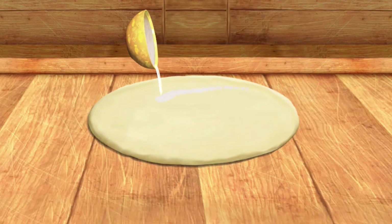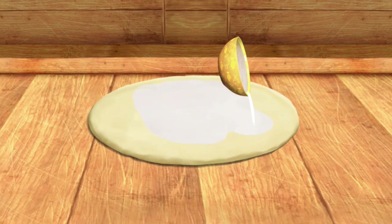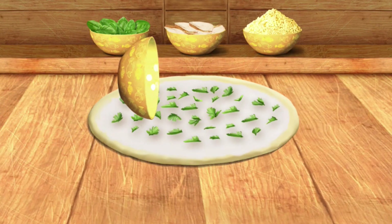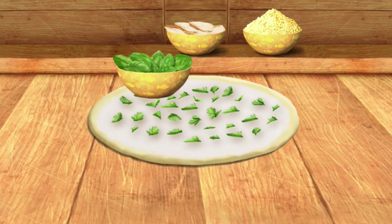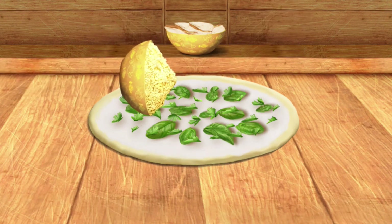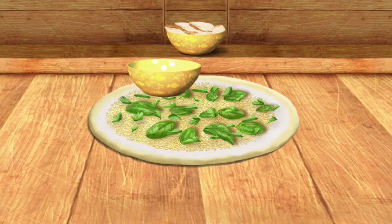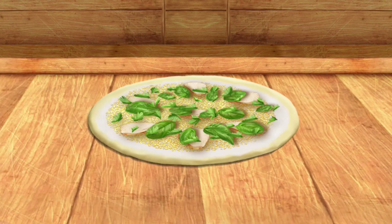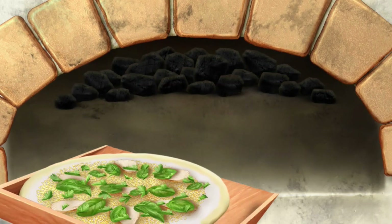Hurrah — it's starting to look like a pizza! Now it's time for topping. Awesome — the pizza is almost ready. Now let's pop the pizza in the oven.